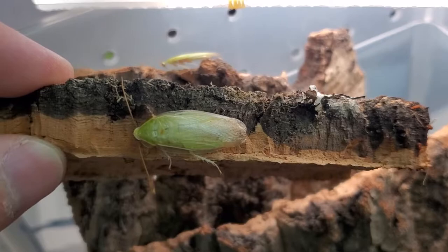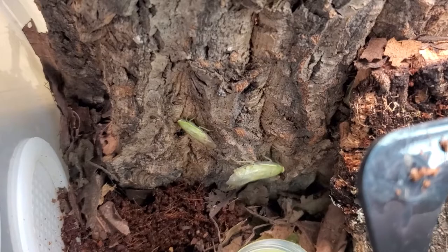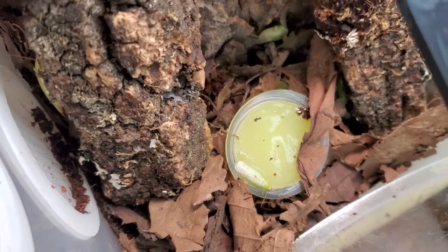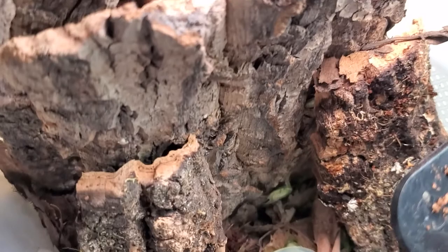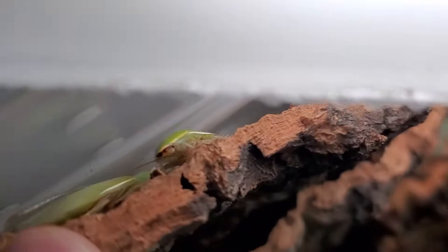I'm excited to have them again in the collection. Hopefully this time they will do much better. I have cork slabs — the substrate is coco fiber covered with dried leaves and cork slabs, which the roaches are hiding under. You can see one there, and there are many more behind. I think they prefer to stay where there is less ventilation at this moment.